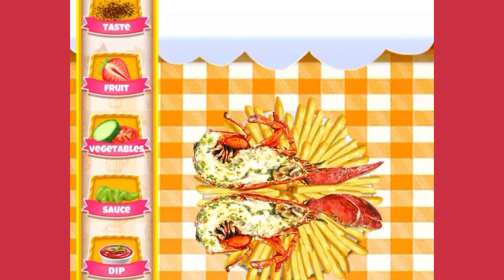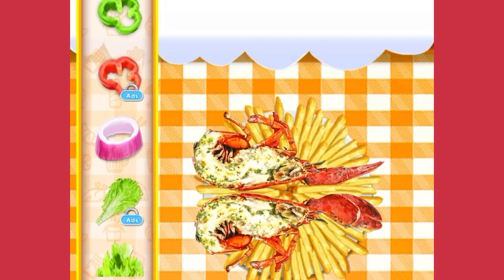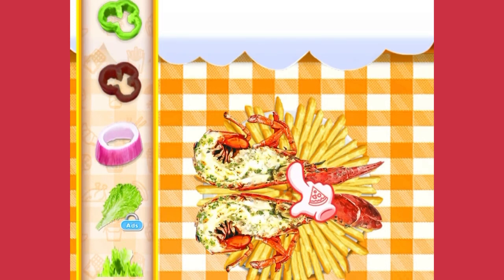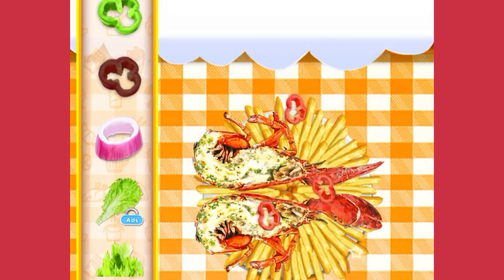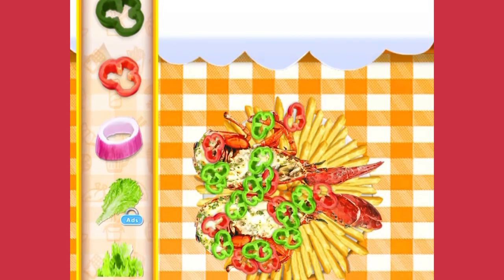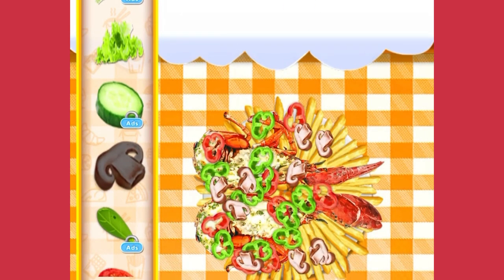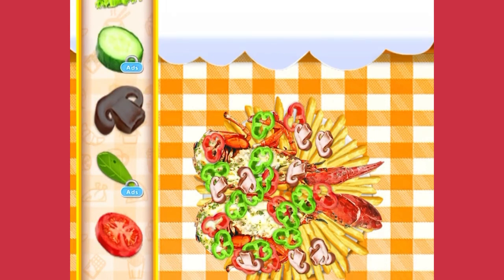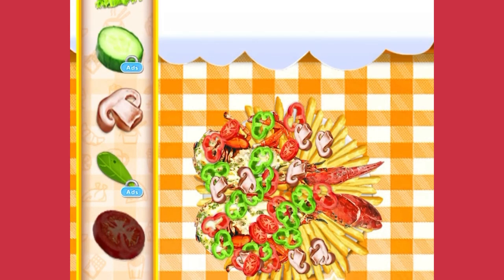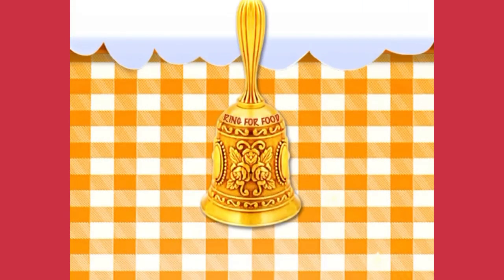Time to decorate! Choose whatever you like to decorate your food. Great choice! I love it! Wow, so nice! Let's ring for food.